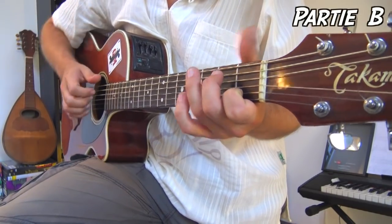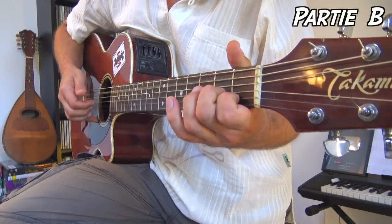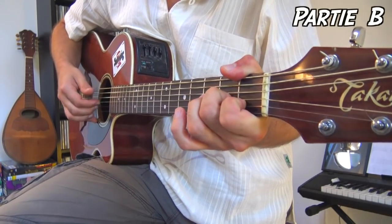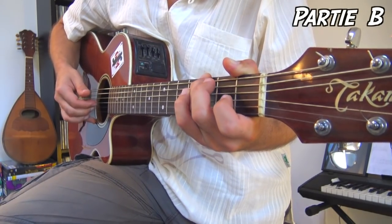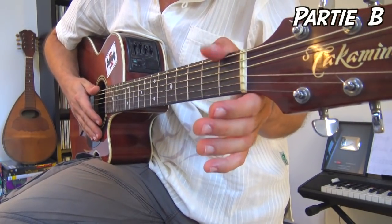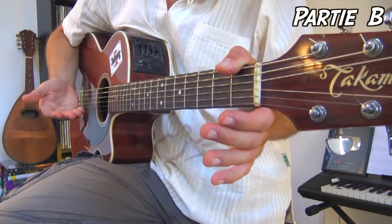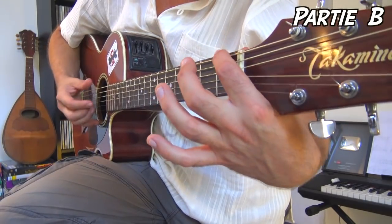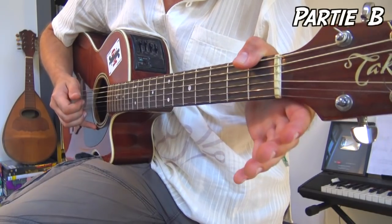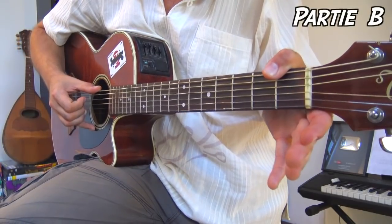La partie B va sonner comme ça. Pour ce faire, vous allez appuyer avec le pouce à la première case du gros Mi — ça marche bien si vous avez une guitare folk ; sur une guitare classique ce serait plus compliqué. Vous appuyez le pouce le plus près de la frette possible ; si vous êtes trop loin ça risque de friser, alors rapprochez-vous de la barre en fer, limite carrément dessus.